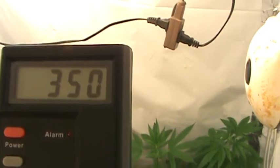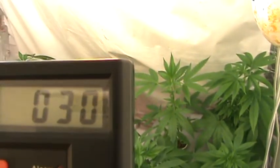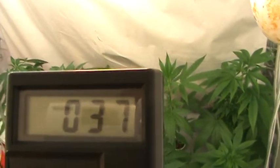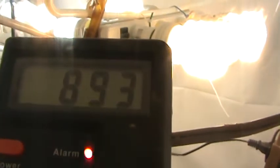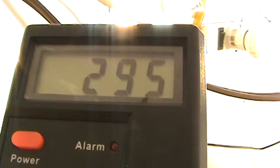At two feet you're still getting some radiation. CFLs are not all they're cracked up to be — they save energy, but they give off radiation like crazy. I did a reading on a regular incandescent 60-watt bulb and it gives off zero electromagnetic field, because you've got a carbon element. Carbon doesn't make electricity flow through it very well, so you don't get a high field.